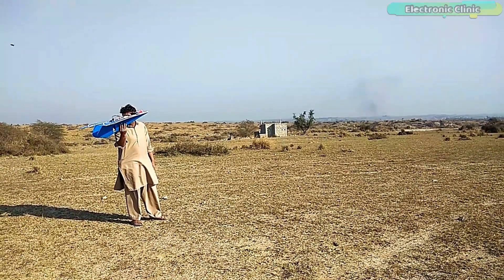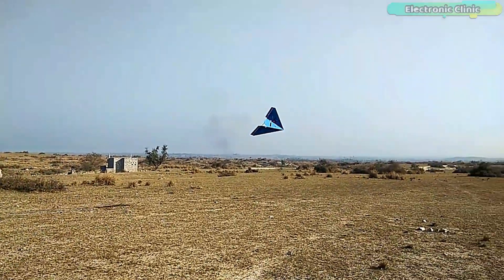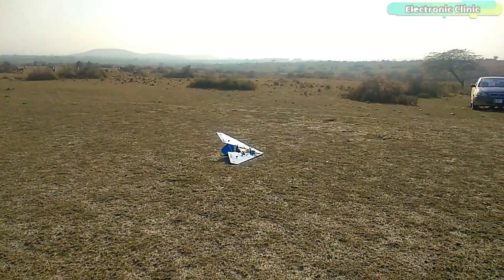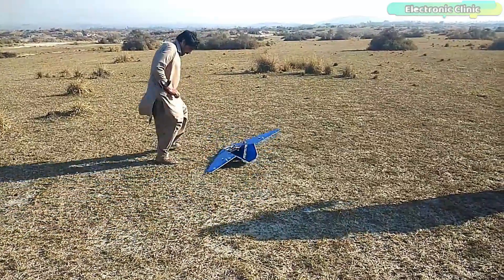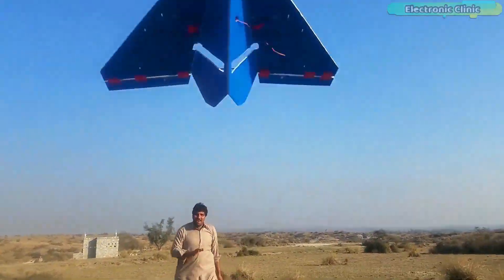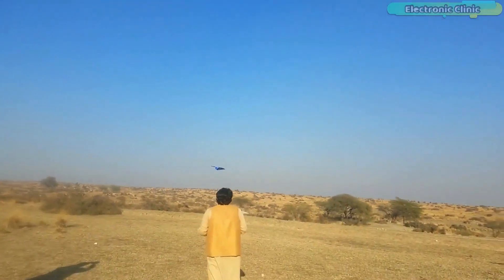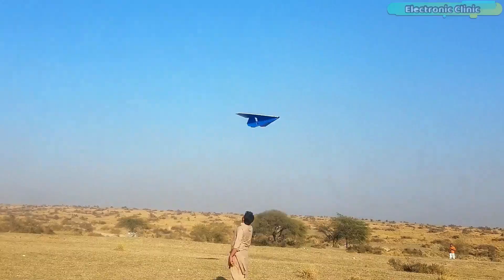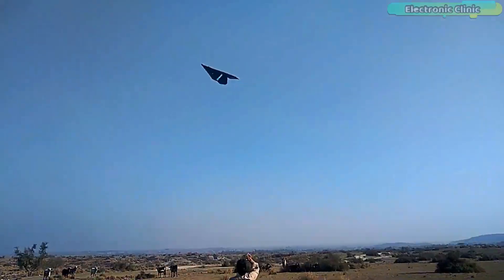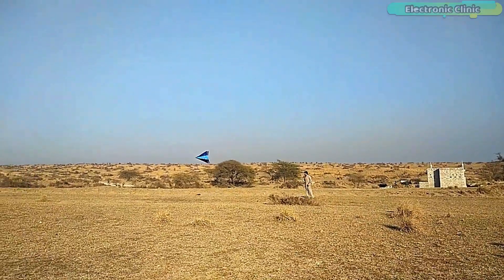After 2 or 3 failed attempts due to my bad controlling — as it's my first time using this transmitter — seriously, as a beginner it's very hard to control such a high speed RC airplane. Anyhow I didn't stop and continued with my efforts. Finally I was able to fly this RC paper airplane for around 2 minutes and then the battery completely drained, because I was using a small 1500mAh LiPo battery. Anyhow this was a great success for me. Without any further delay, let's get started.